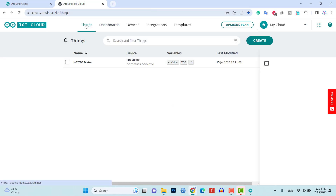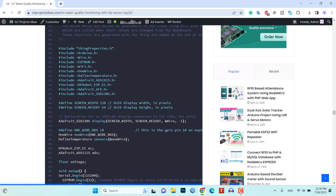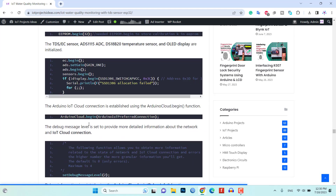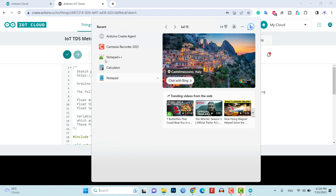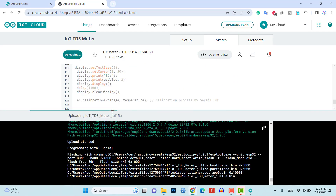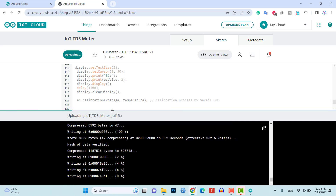Now go to the Things tab and click on IoTTDSMeter, then click on the Sketch tab. Copy the program code from the website, select all the existing code from your sketch and paste it. Step-by-step source code explanation can be followed on the IoT Project's Ideas website. We need to upload the code, but before that, we need to install an agent to flash the code directly from the browser. Follow the instructions on your screen to install the agent. Once the agent is installed, the COM port will appear. Select the DOIT ESP32 DEVKIT V1 port from the list and the COM port as well. Click and long-press the boot button on the ESP32 when you see the upload start message. It will take some time to upload the code, and when it's done, an upload success message will appear.